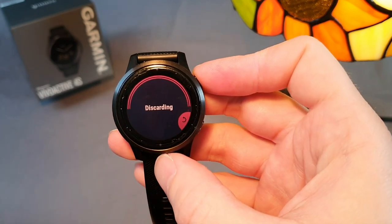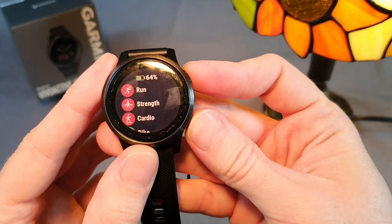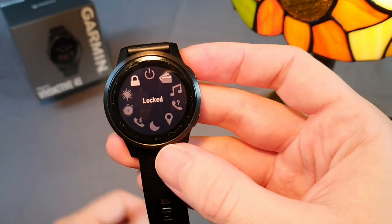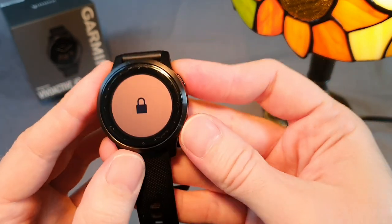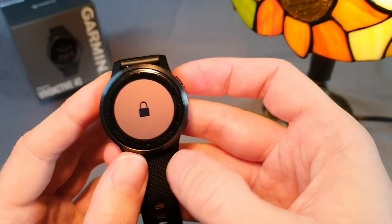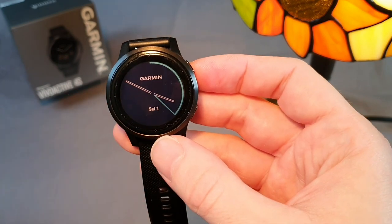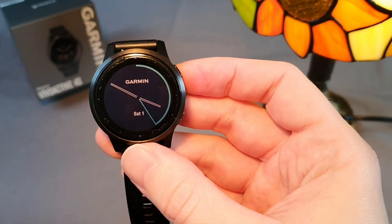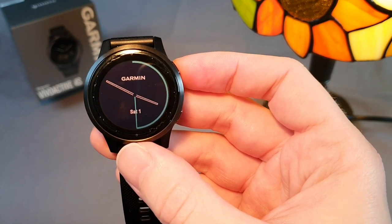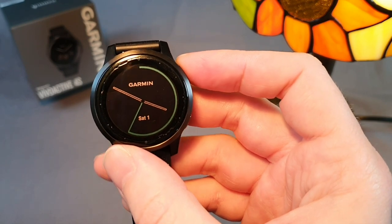To solve this problem, there is an option to enable automatic display locking, but then you must hold the button for three seconds to unlock the watch. With this lock it's not possible to end the activity accidentally. To lock the display I have to wait for 10 seconds of inactivity and only then pull the sleeve over the watch to ensure the activity doesn't end accidentally during a break. This problem is eliminated in summer when I don't wear a sleeve.